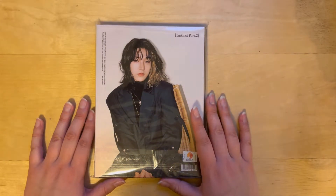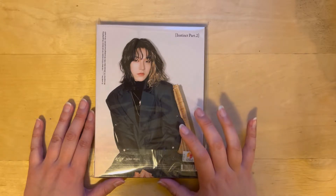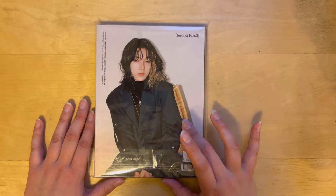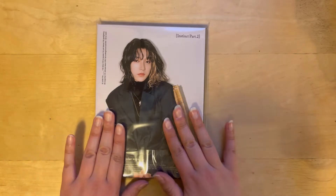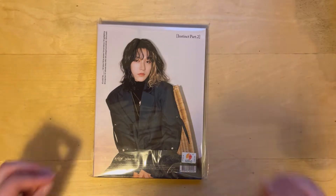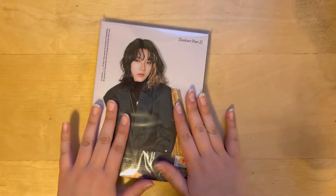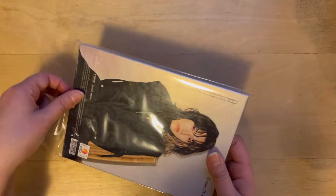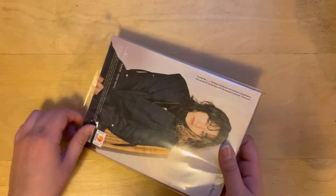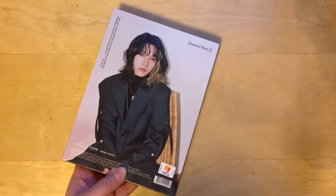They did also have, I think, Nine — so I collect Junji, Nine, and Rie. I think they had Nine's version, but I had too much stuff in my hands already so I just went with this one. I'm excited — I haven't seen any videos or templates or anything, so I'm really excited to go ahead and open it up.